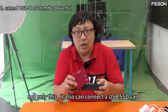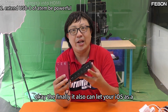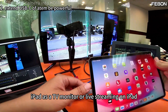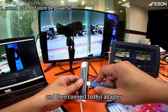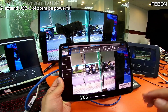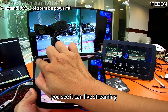Not only this — you can also connect a USB SSD card and record the PGM video. Finally, you can also connect your iOS device as a TV monitor or for live streaming on iOS. You have an iOS output — iPad as a TV monitor or live streaming on iPad. You can see it can live stream on iPad.